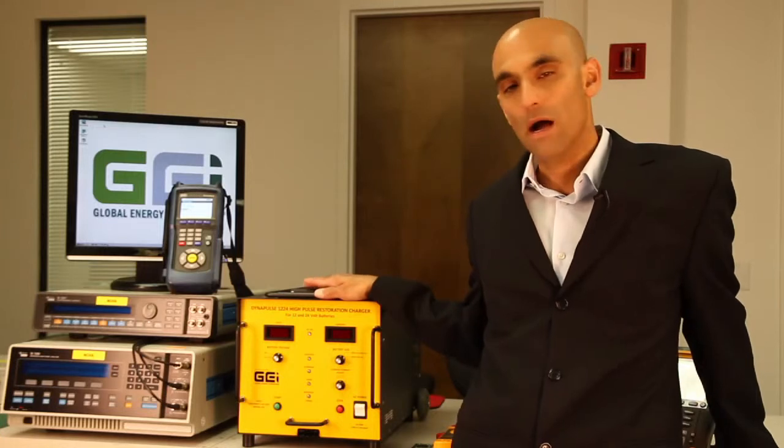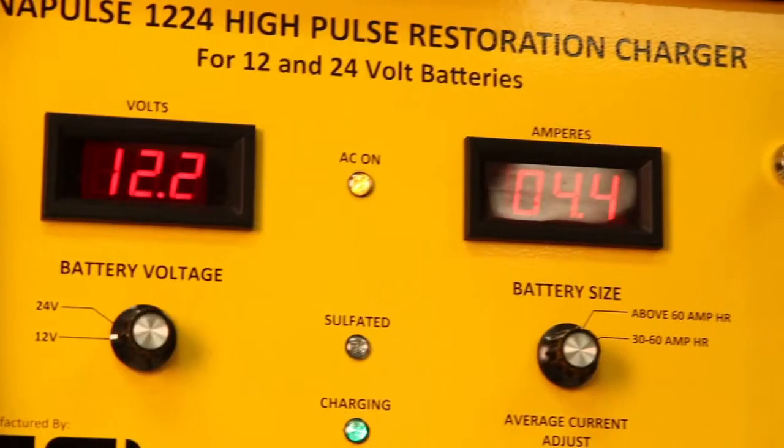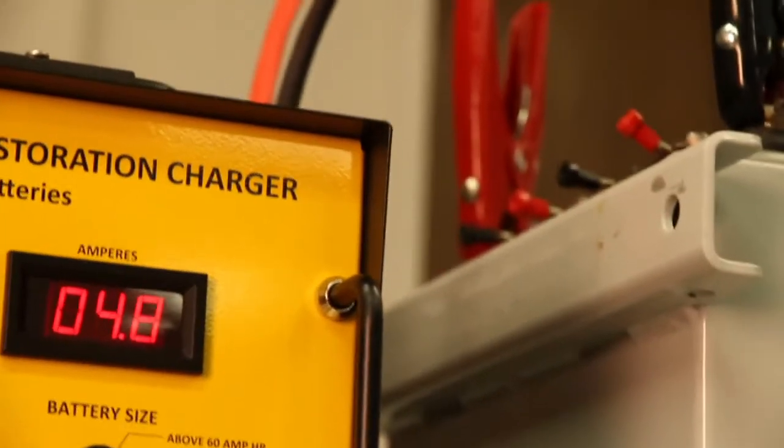At the core of this technology are high-impact, low-frequency pulses that are used to desulfate, restore, and condition lead acid batteries. Before I get into the details of how the DynaPulse works,